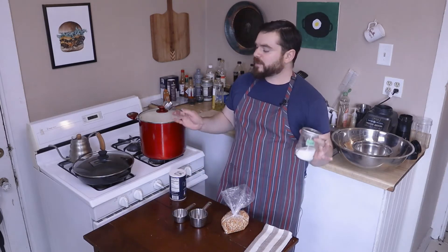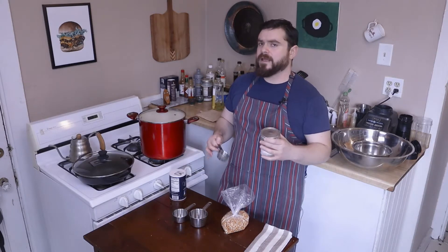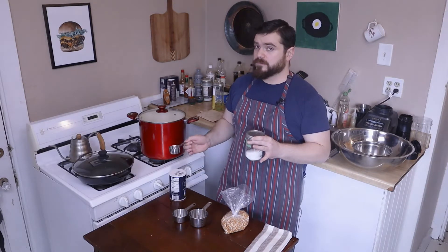Sugar — you can use as much sugar as you want. I'm pretty sure that at fairs and carnivals and things like that, they'll use one part sugar to two parts popcorn. I like a little less sweet.